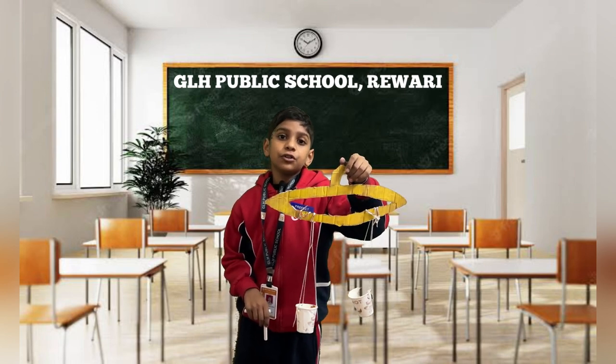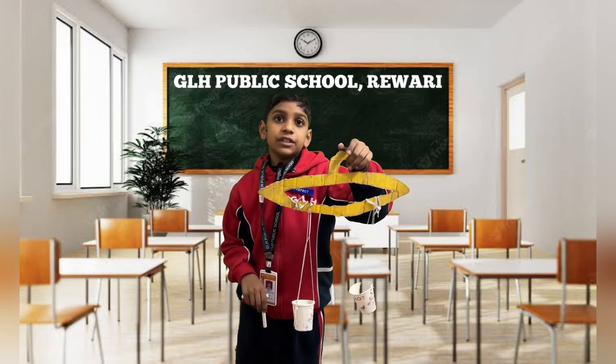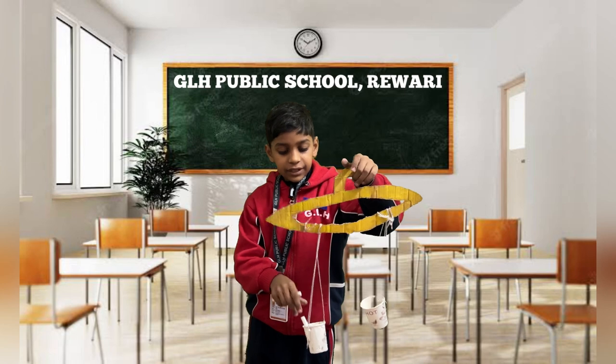My name is Dhruv. I study in grade 3 at GLS Public School. This is a Beam Balance. This is used to compare two things. When I keep one chalk in this side, this side goes down and this side goes up.